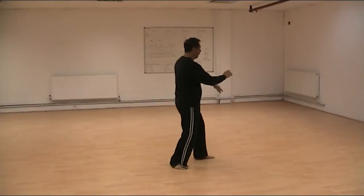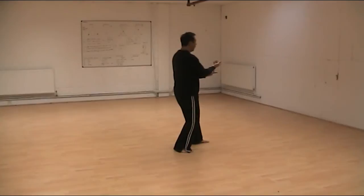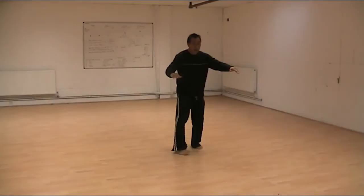Four. Five. Lifts. Hands. One. And close. Push. Sit on the right. Left. Close.